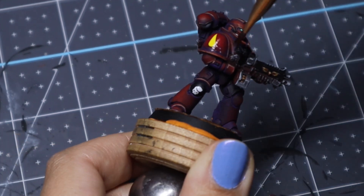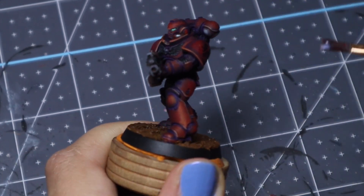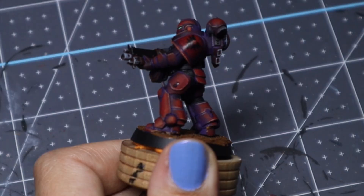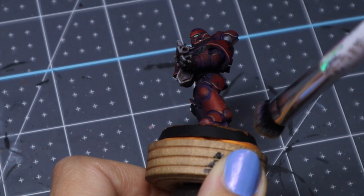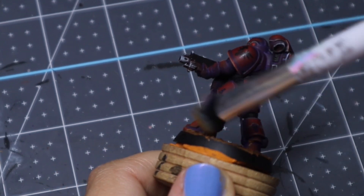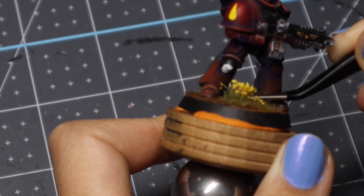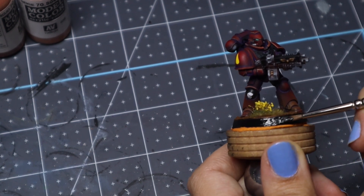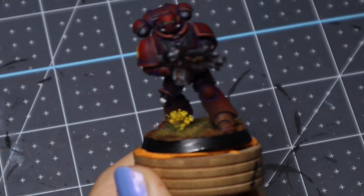I'm putting matte varnish over my decals. I did use Microsol and Microset for these — I took the feedback from my last video and it worked a lot better. Then I'm taking XV88 and doing a little bit of dry brushing at the bottom to make this guy look a little dusty, because it's just too much red — I was trying to break it up, I just really couldn't stand how red it looked. Little flower of course, and a black rim, and that is it, guys! Let me know what you think of this video — as always, thank you so much for watching and I will see you in my next one.